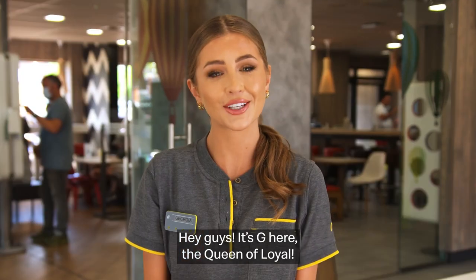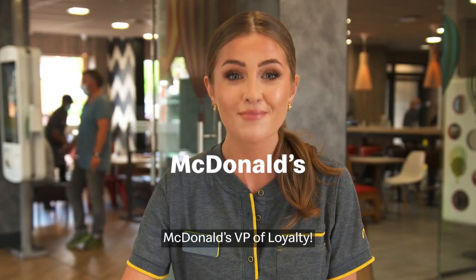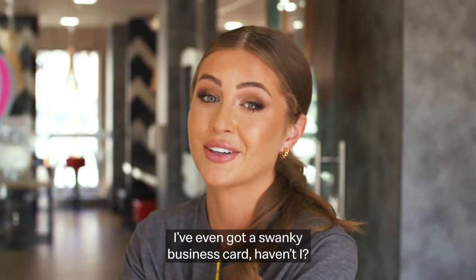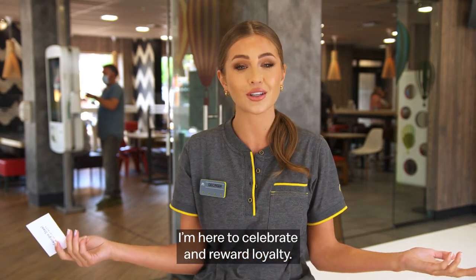Hey guys, it's G here, the Queen of Loyal. And guess what? I've got a new title — McDonald's VP of Loyalty. I've even got a swanky business card, haven't I? I'm here to celebrate and reward loyalty.